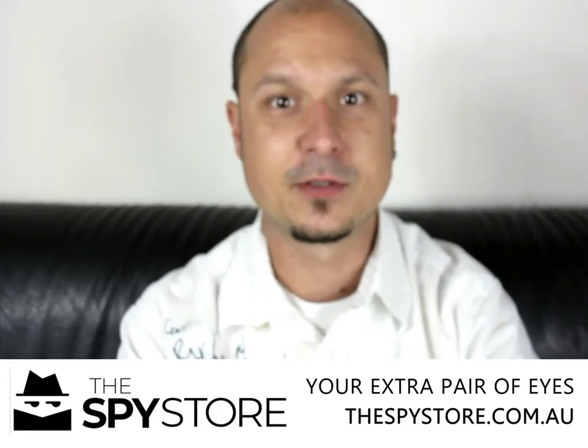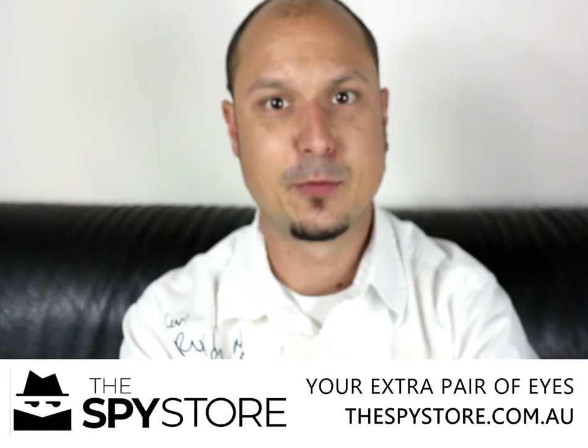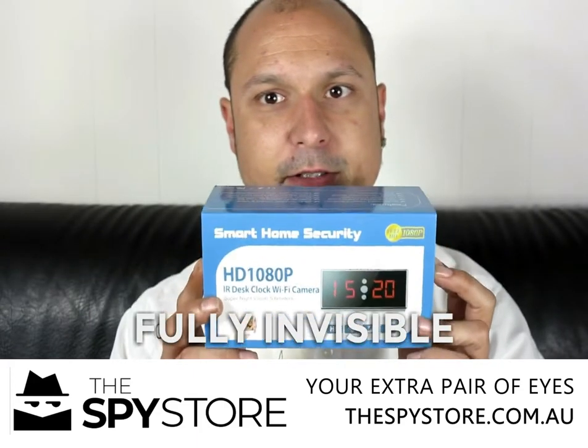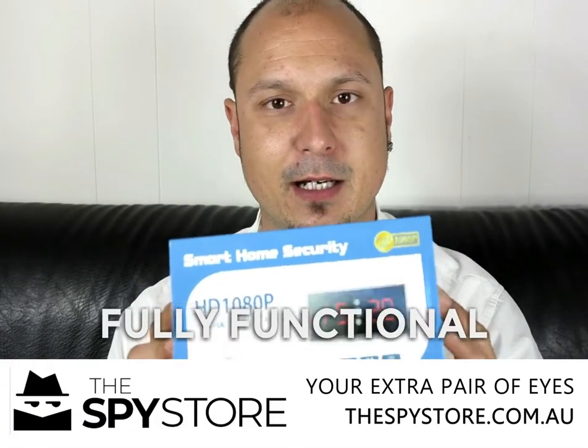Hi guys, it's AJ here again from the Spy Store. Today I'm going to bring out our new hidden invisible alarm clock. This is our new clock that has a completely invisible lens inside of it. This clock can either do a 12 or 24 hour format pretty easily.